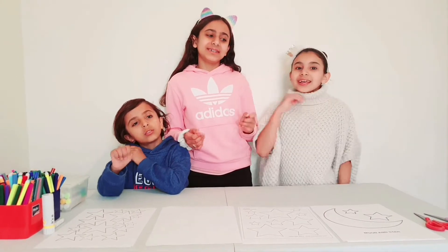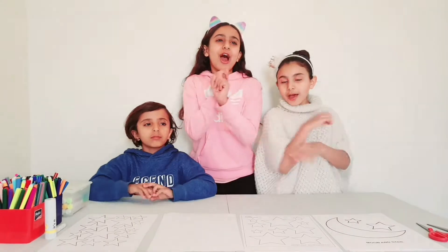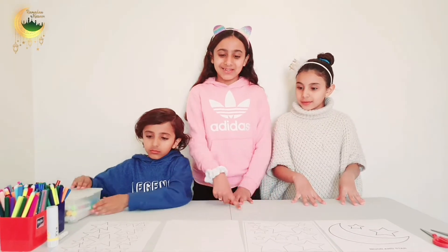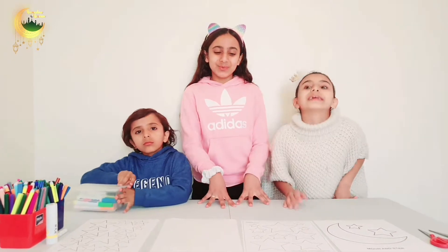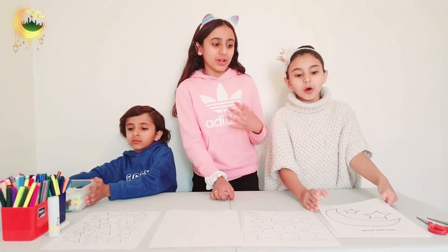Hey Heroes! It's Esme and Esme and Yawson from Yay World! And actually Heroes, this Friday is Ramadan, so in this video we are going to be making some decorations for Ramadan.